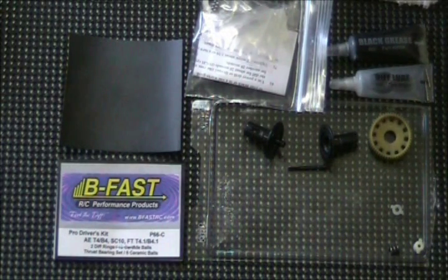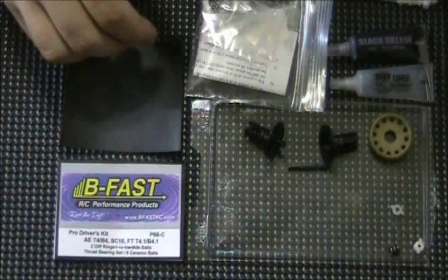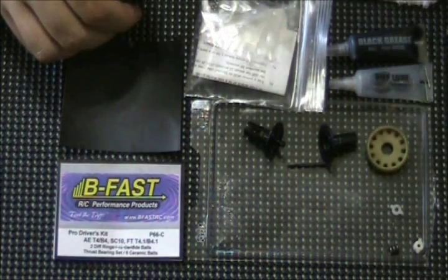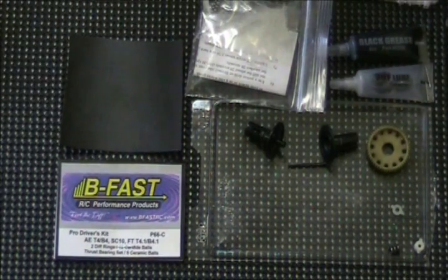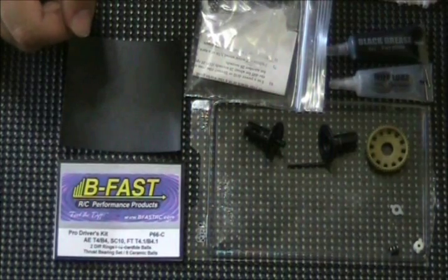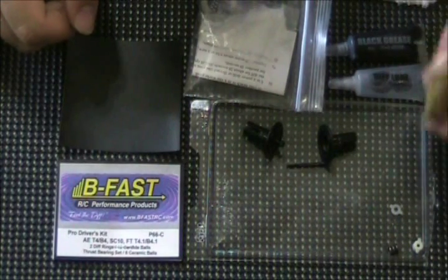As you can see, I have already disassembled the back end of the buggy and have the diff separated. I've cleaned all of the old diff lube and black grease off with motor cleaner spray. I like to use Magnum Force 2 by Dynamite — works great. You can use denatured alcohol as well, but all of the old lube is cleaned off.